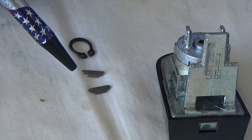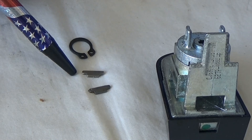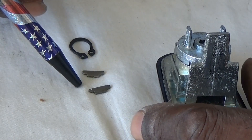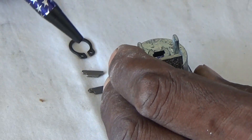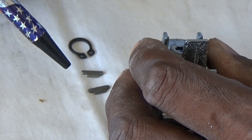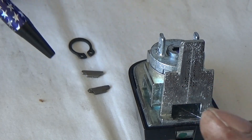Now that we've gotten these three retainers off of the lock, we can start to disassemble this lock. And the next thing you know, we'll have a plug with tumblers just waiting on us to cut a key.